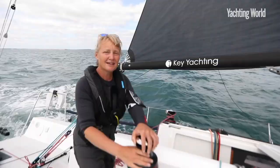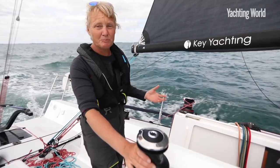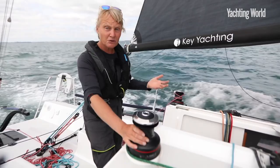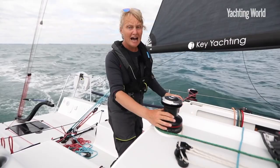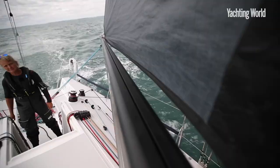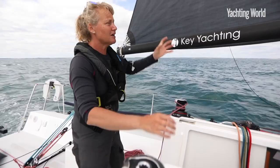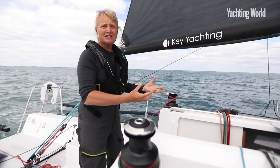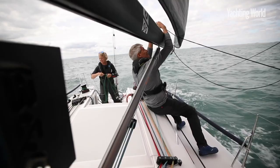A useful technique for recovering the spinnaker in bigger breeze is the letterbox drop. This can be done with either an asymmetric or a symmetrical spinnaker. The idea is that you execute the drop exactly the same way as you normally would — releasing the windward side of the spinnaker, allowing the sail to rotate behind the main, and then pulling it down. But instead of pulling it under the boom where there's a big air gap and wind can still fill it, you're pulling it through the gap between the mainsail and the boom. That squeezes all the air out of the spinnaker, forcing it behind the mainsail, making it a little bit safer. To prepare, flake out your halyards and lazy sheets as normal, then pass your lazy sheet or retrieval line between the foot of the main and the boom, and you're ready to go.